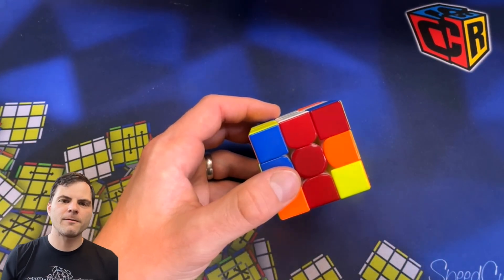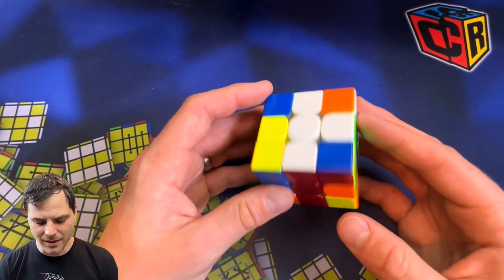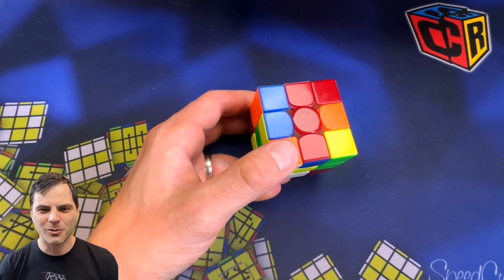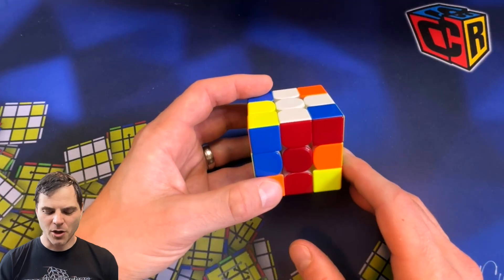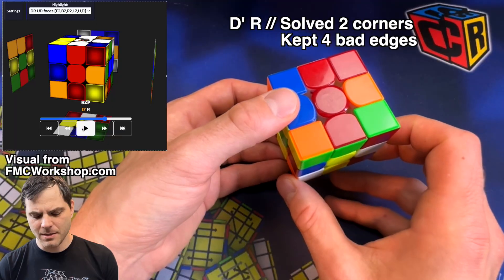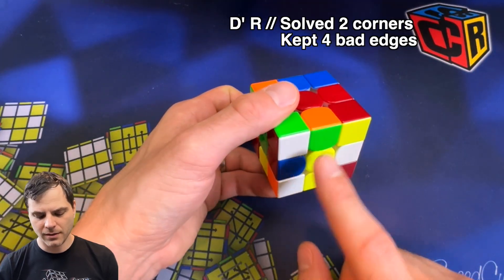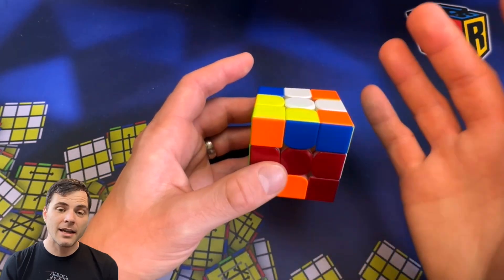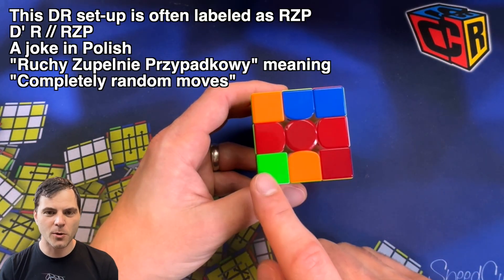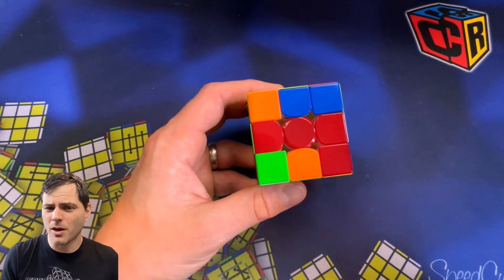I need to first convert this to only have four bad edges and four bad corners. I'm going to solve two of the edges while also messing up two, which doesn't change the count, but also solving a couple of the corners. So if I do D prime, R — one, two, three, four bad corners, and I still have only four bad edges. Here we are going to set this up so all four bad edges are on the same side and all four bad corners. This is not probably going to be the most efficient way — I'm just doing this off the top of my head.